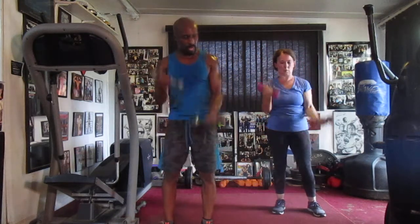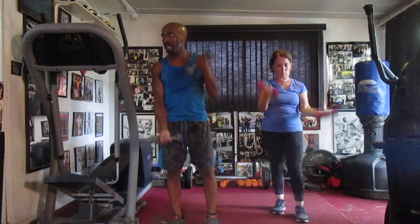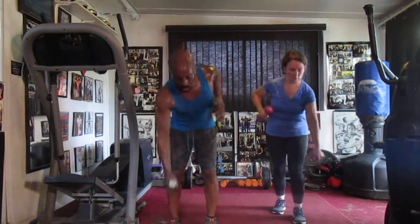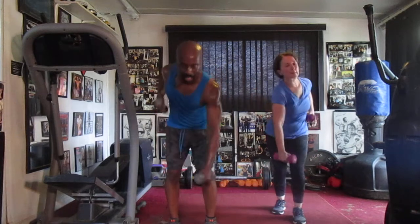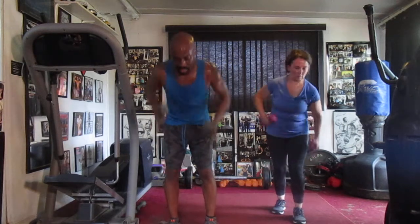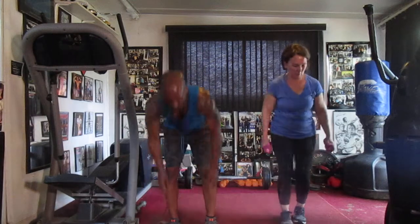One, two, three, four, five, six, seven, eight, ten, eleven, twelve, thirteen, fourteen — alternate girls. One, two, three, four, five, six, seven, eight, nine, ten, eleven, twelve, thirteen, fourteen, fifteen, sixteen, seventeen, eighteen, nineteen, nineteen, twenty, twenty, twenty-one. Woo!